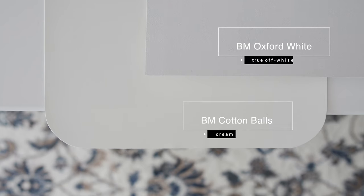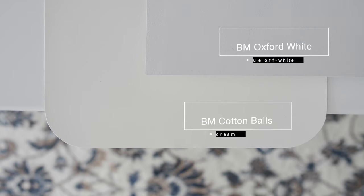I'm going to show you the undertone of Benjamin Moore Cotton Balls by comparing it with two contrasting paint colors — one is going to be a true white, and the other is going to be a green. When you compare Oxford White — which is considered a true white — with Benjamin Moore Cotton Balls, this is where you can see the yellow undertones of Benjamin Moore Cotton Balls.